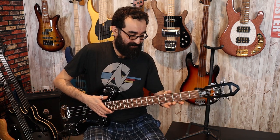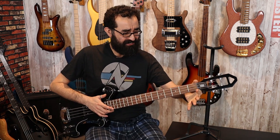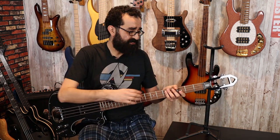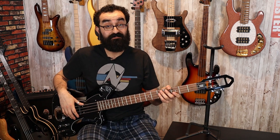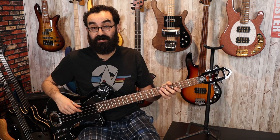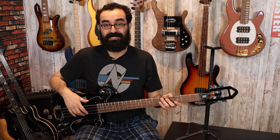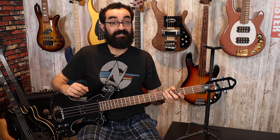Neck-wise, this is a fat neck — quite chunky. It's not uncomfortable, but it is wide. The nut width is about 43 millimeters, which is definitely on the wide side. That's actually the nut width of the Yamaha BB735A, and that's a five-string. This is a four-string, so this is a beefy neck.